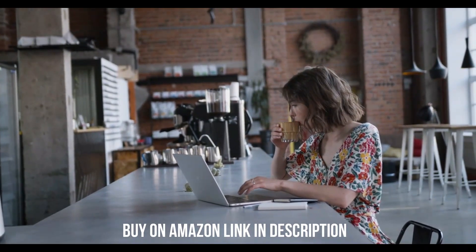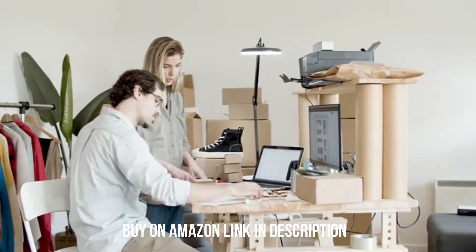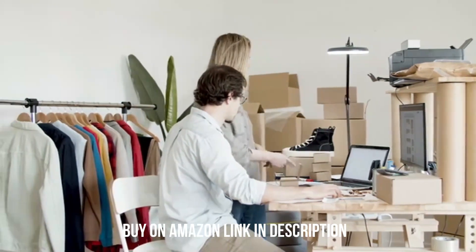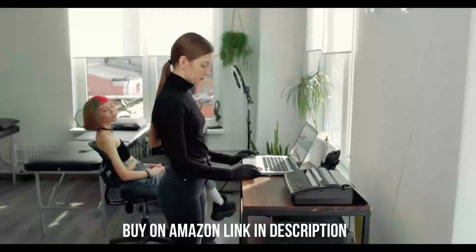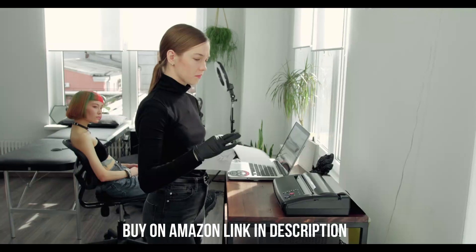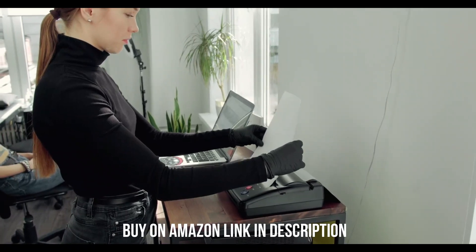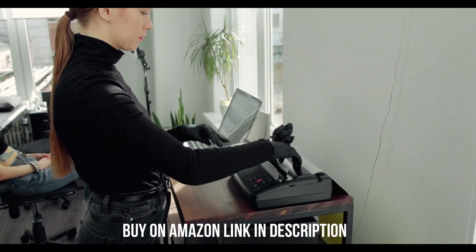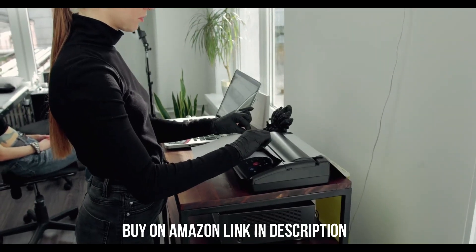The drum is a separate unit you'll have to spend extra to replace, but it's usually good for around 12,000 prints, so you won't have to do it too often. This printer has many variants with slightly different performances and features. If you want to save money, you can get a variant with fewer bells and whistles, like the Brother MFC L2710DW, which lacks duplex scanning and prints a little slower. Some variants, like the Brother MFC L2690DWXL and the Brother MFC L2759DW, come with additional high-yield cartridges that'll last longer.